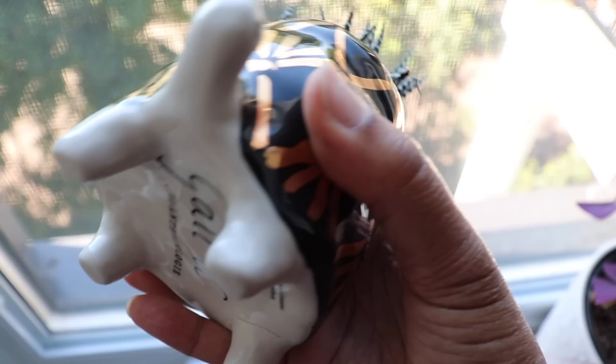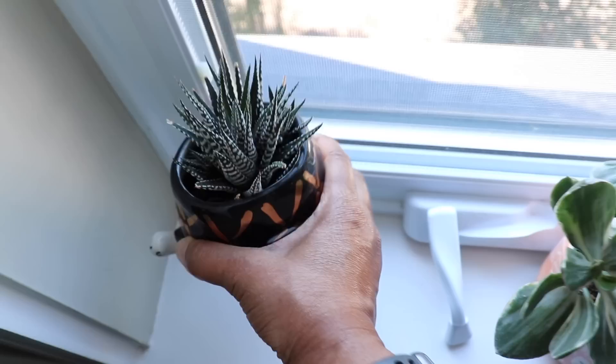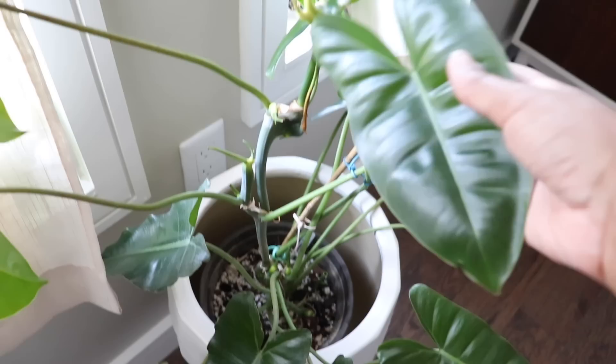Right here I have a haworthia — this is one of my only plants in a container with no drain hole, which I don't recommend. Because it's so small I can get away with it; when I water it I'll put the water in and then turn it completely over to drain the excess out. There's actually a bunch of babies in here that I could separate to make new plants. Then here is one of my absolute favorite plants, Philodendron burle marxii — it's a really beautiful plant and the leaves get incredibly shiny when you clean them up.